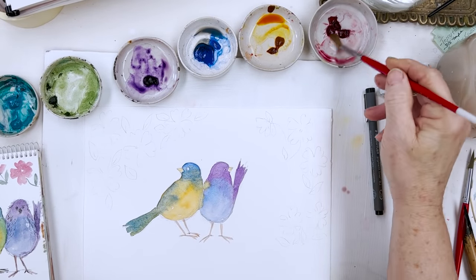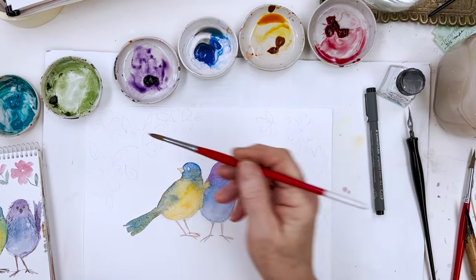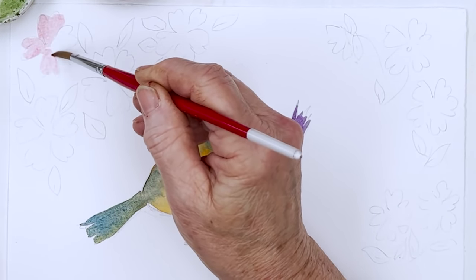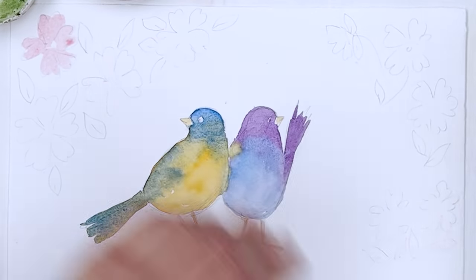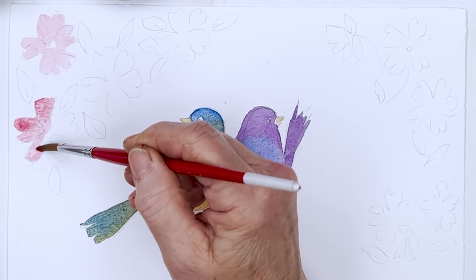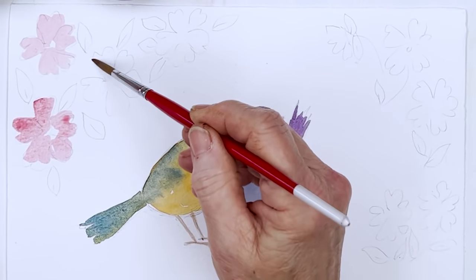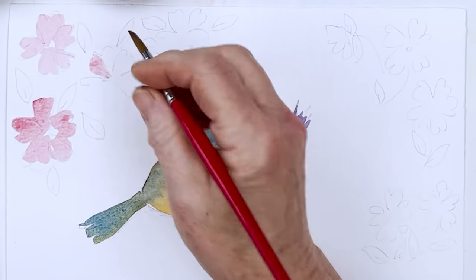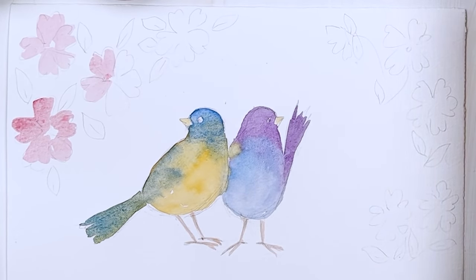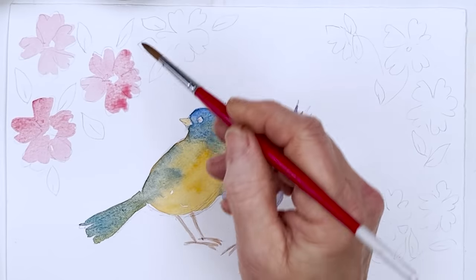So now we'll do the flowers. We want some fairly light pink, and I'm just going to let my brush wander uncontrollably, holding it a long way from the end — back here. If you hold it down here like this, everything about you tightens up and you'll get much more accuracy. But if you want looseness — everyone says they want to learn to paint loose — well, that's what you have to do. You have to let go.